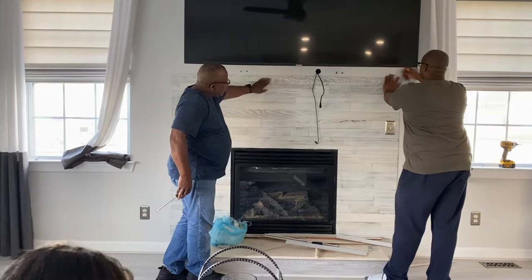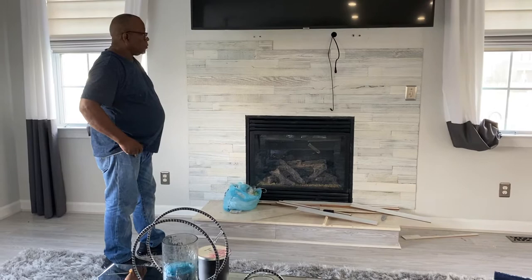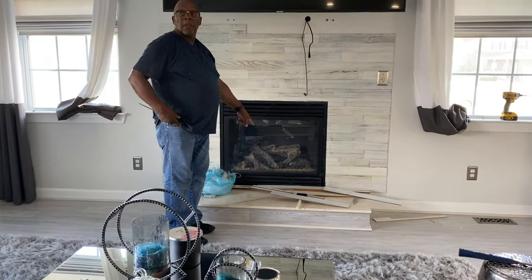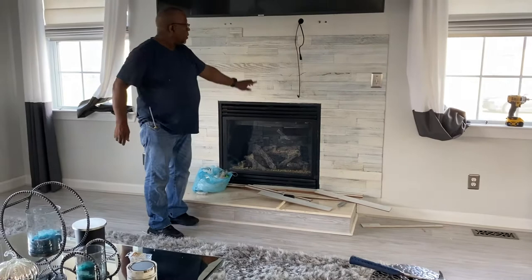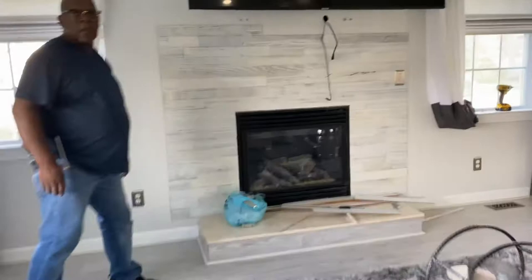That looks good. We need to use the ones on the floor. They come out of the new box. I'll open the box already. These right here — the new box. I'm liking it better now that you're going up the wall more.